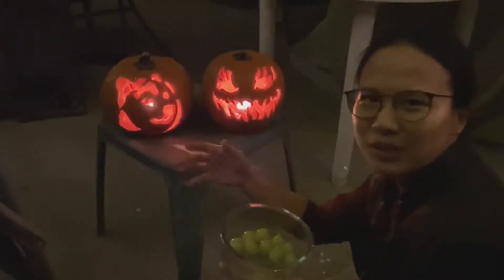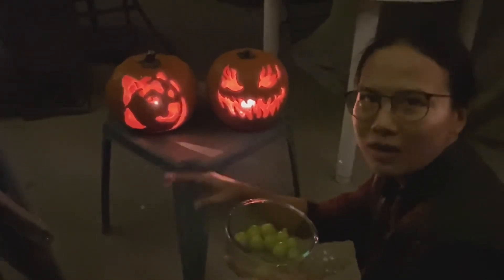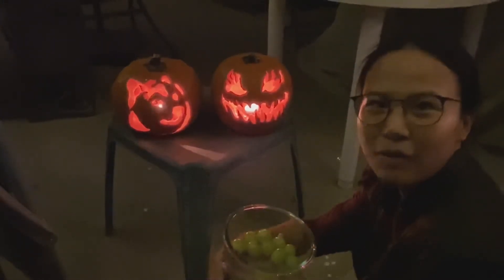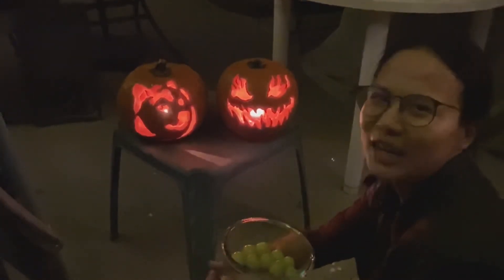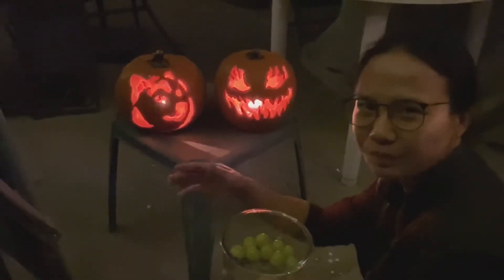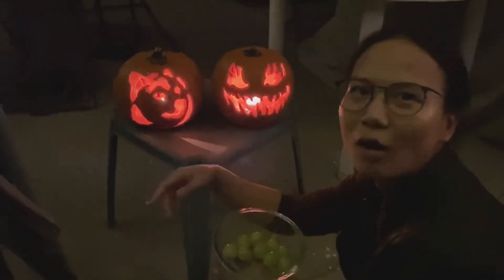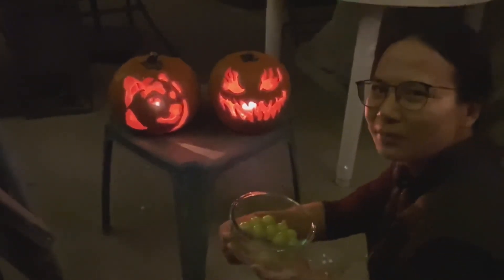Those themed zombies and bloody stuff — dolls. The front of the house is very vivid and very festive. They must spend a lot of money. I can see it's a big project because they have to do decoration, put the lights on, buy lots of props. It's really amazing.